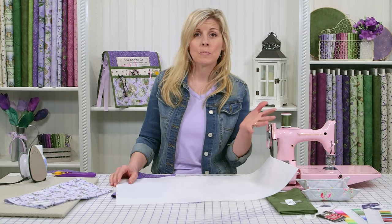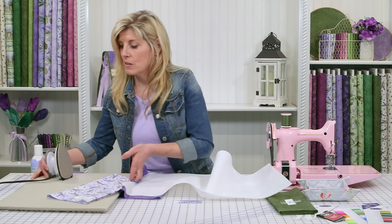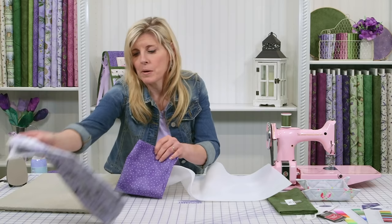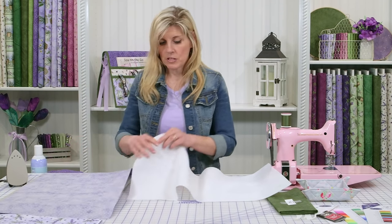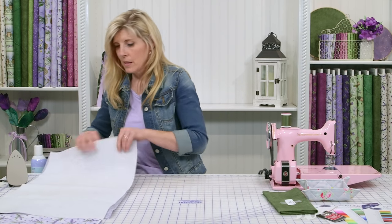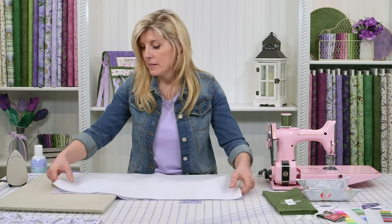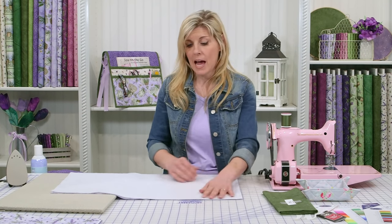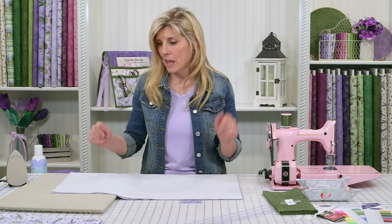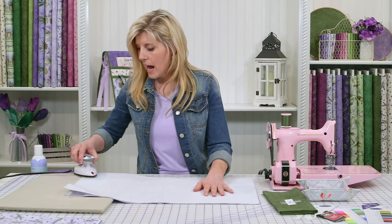Fusible fleece is fusible on one side. You'll just lay that out on your pressing mat or ironing board, lay your fusible fleece on top, line them up as best as you can, and iron them together at medium heat. I have found that fusible fleece tends to shrink a little bit. Don't worry too much about that because we are going to be cutting this measurement down shortly once everything is quilted together.